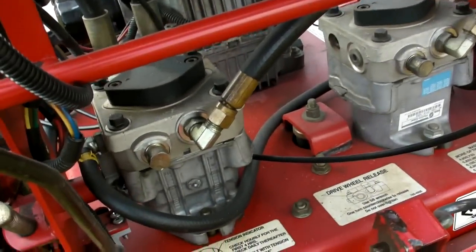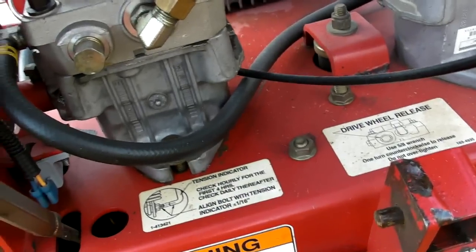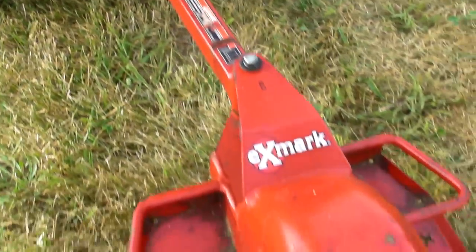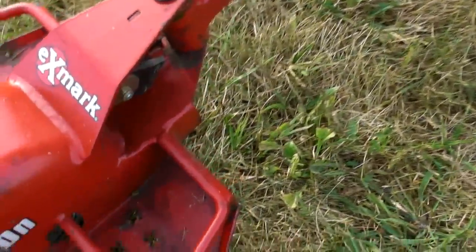The hydro pumps are in good operating condition. You do notice a little bit of seepage from this one pump here — a little bit of oil coming out around the half point — but it's in good operating condition and it's not leaking too much. The sulky is in very good operating condition; the bearings are tight and everything works well.